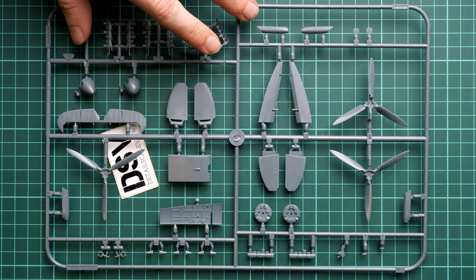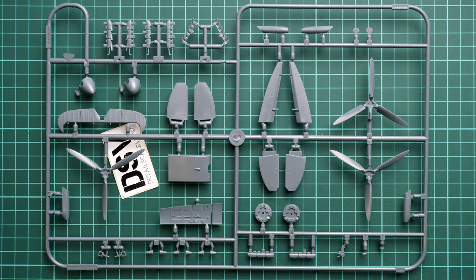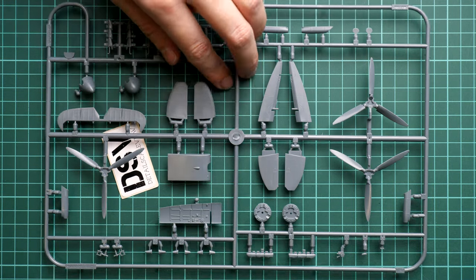Here we have one more grey plastic sprue with a mix of parts. There are several types of propellers — obviously you'll use only one — and the same applies to the exhaust stacks. Overall molding quality looks fine, and of course all spare parts are a bonus, since scratch builders will be happy to have them for future projects in this popular scale.